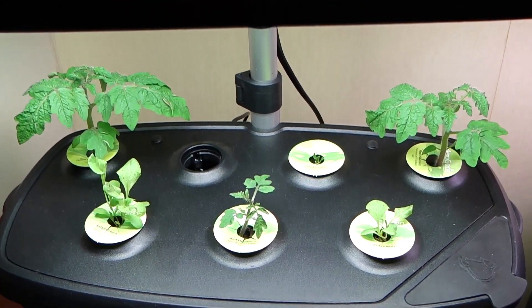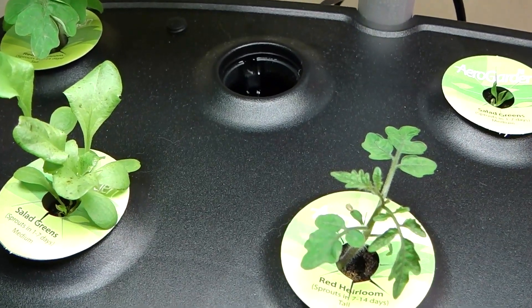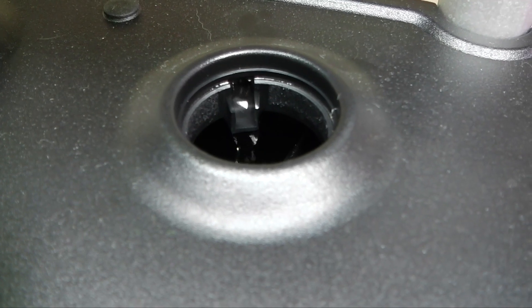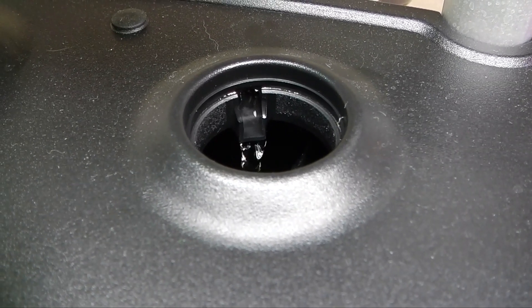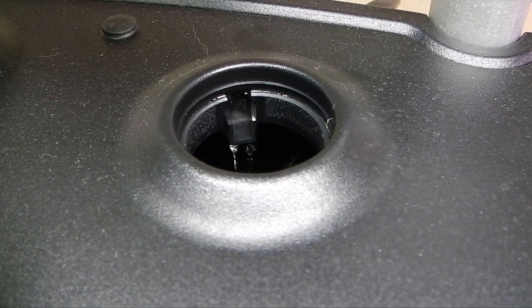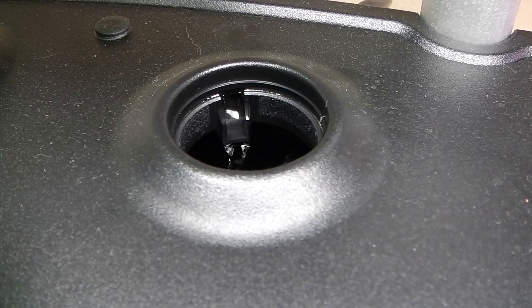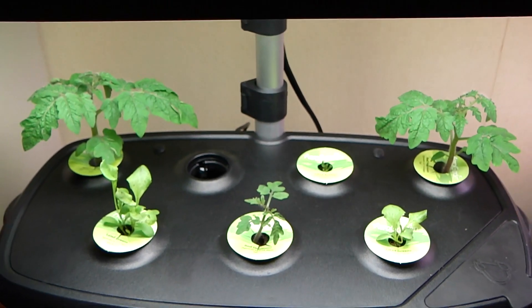As far as how these two units work, both the AeroGarden Ultra LED and the Extra function in the same manner. They both have a pump that pumps the water up to the top of the lid and then out through a little channel onto the grow sponge. That gets everything wet and moist and grows really well. The dripping also falls into the nutrient solution and oxygenates it a little bit, so you get a little bit of aeroponic action going on as well. It's a very simple system and so far seems to work pretty well.